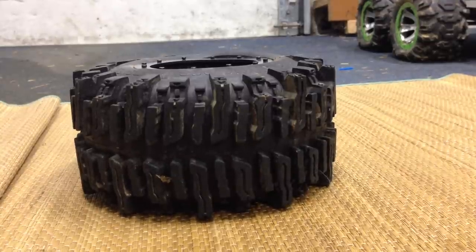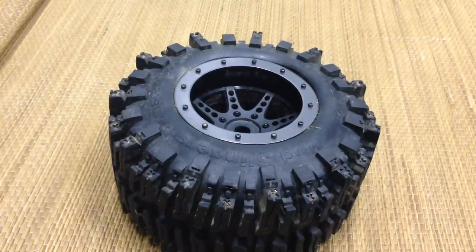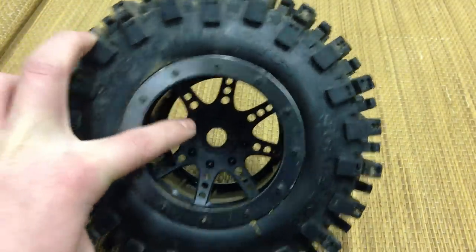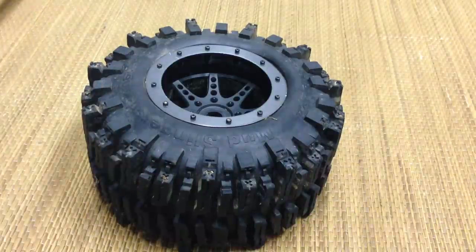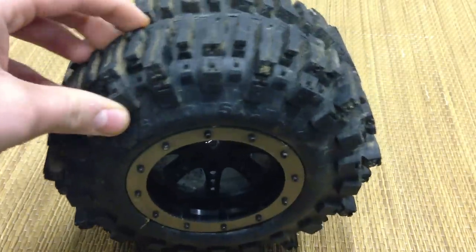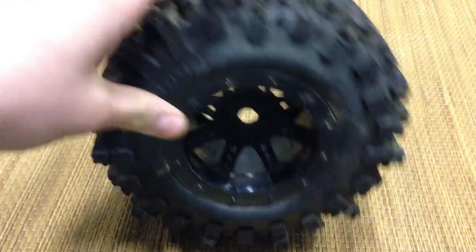Those are the pros — now for the cons. The first con is the price. These tires are pretty expensive. The tires themselves are about $40 each just for the tire part, and then I had to pay an extra $30 for the rims. So that's $70 for two rims and two tires, and with shipping these things totaled around $150. That's pretty expensive for RC tires, but as you can see they're pretty big, so you can somewhat understand why given the quality put into them.